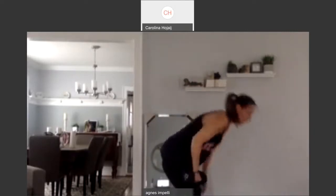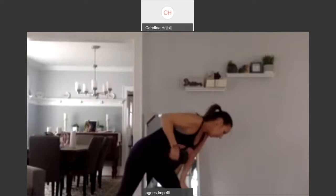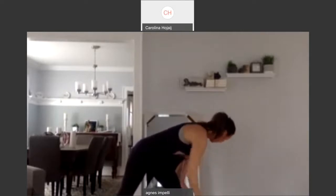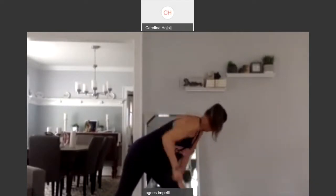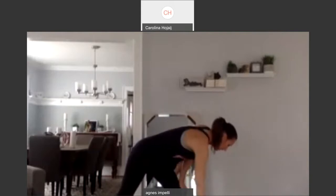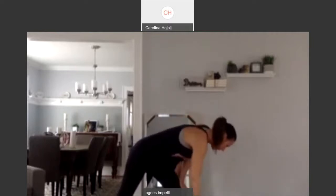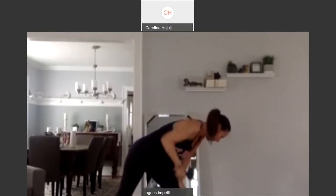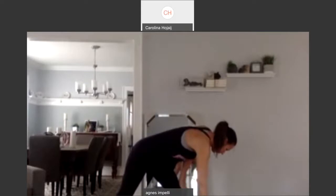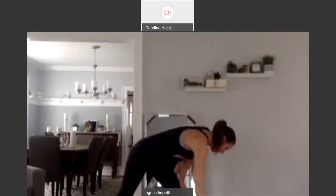Grab one weight. You're going to grab one weight, clap back and pull it up. And down. Two. Three. Four. Squeeze it up. Five. Six. Seven. Eight. Nine. Last one. Ten more. One. Squeeze it up. Two. Three. Four. Five. Six. Seven. Eight. Nine. Last one. And ten.